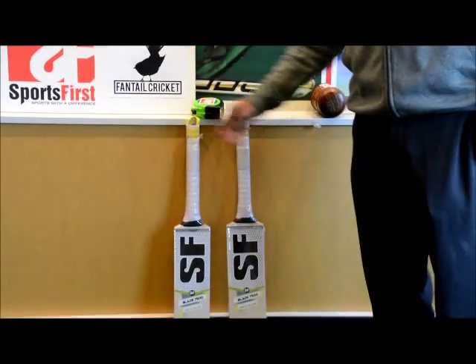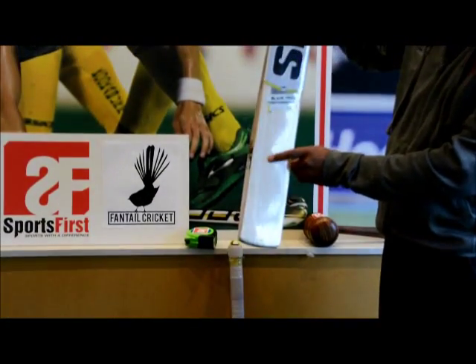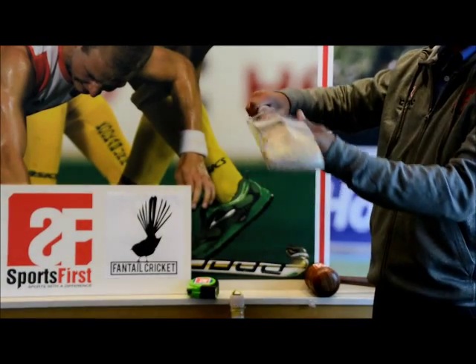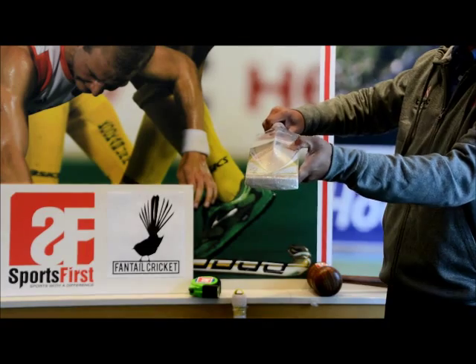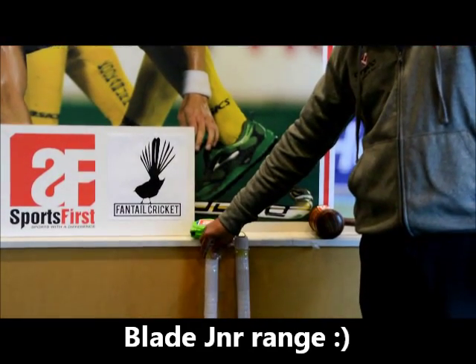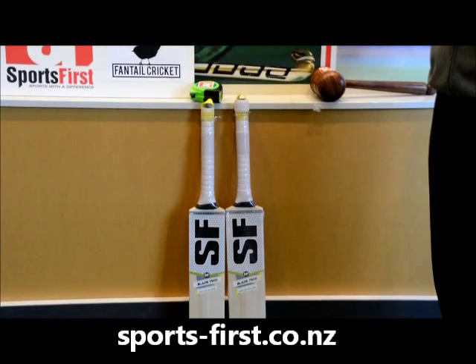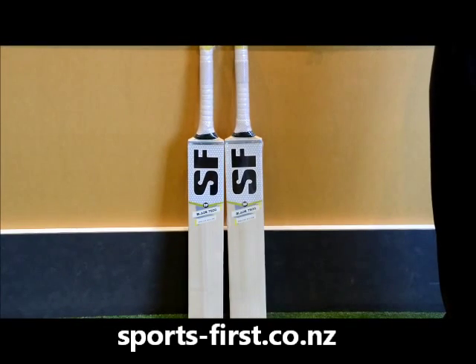The size 5 is exactly the same — this one's got one, two, three, four, five, six, seven, eight grains. They both pick up really well and once again it has almost a dome profile in terms of the lack of concaving, and a huge bat. So there you go — the Blade junior range from Sanford for 2015/2016: top quality bats and really good value. Thank you for watching.